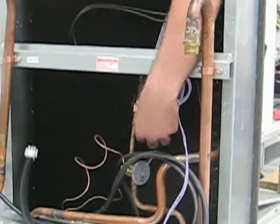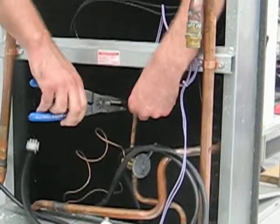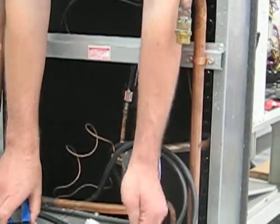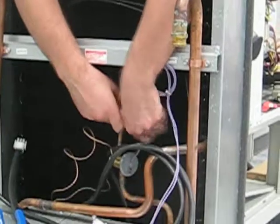Now you've exposed the thermistor itself. There's a wire tie that's used for shipping purposes. Remove that — the wire tie does not need to be reused. Pop the thermistor off of the refrigerant line.